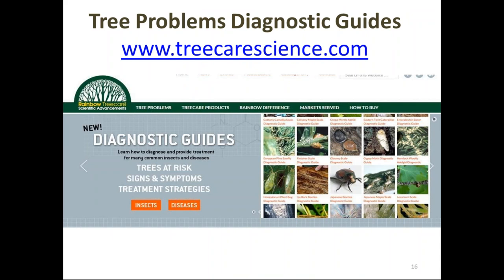On the topic of diagnostics, our page treecarescience.com has loads of diagnostic information, pictures, and protocols. It's a good resource for all kinds of information.